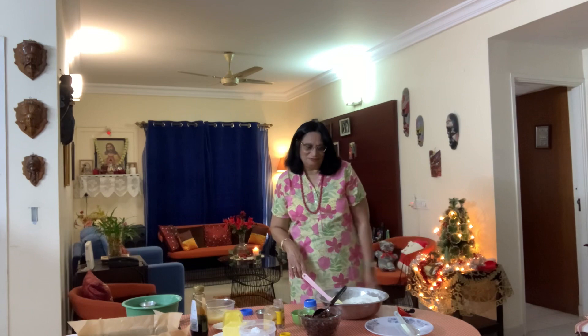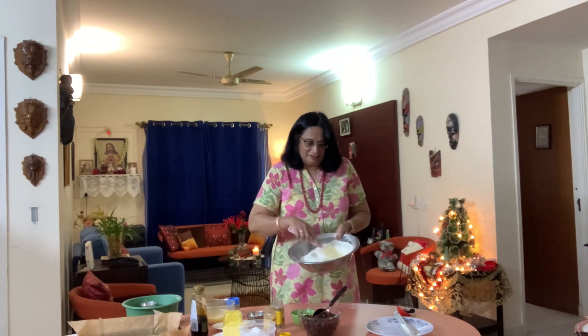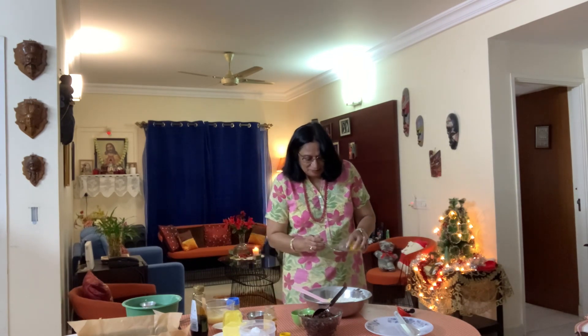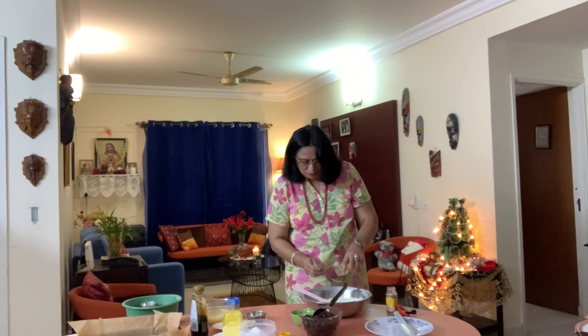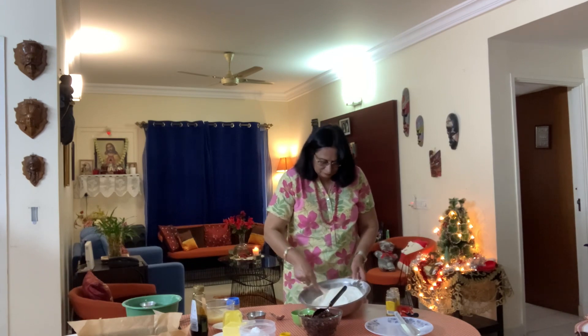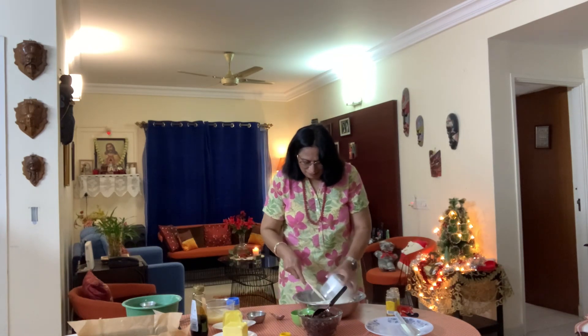This is what the flour looks like after it's mixed with the baking powder and the salt. Now to this I'm going to add half a teaspoon of cinnamon and half a teaspoon of nutmeg powder. Mix this again. Now we'll add in our sugar and all the dry ingredients together.